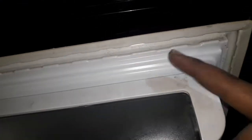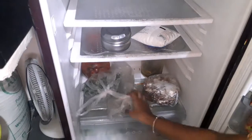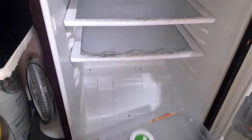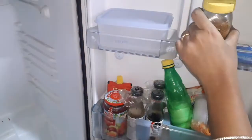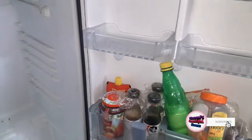Take out all the items from the fridge and the refrigerator shelves. You can wash the removable dishes and compartments from the fridge.